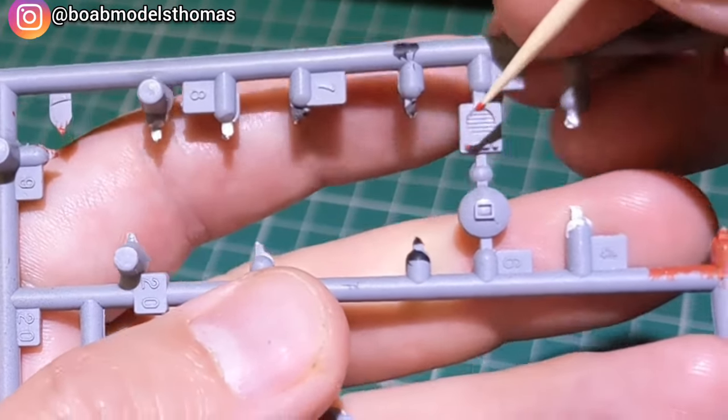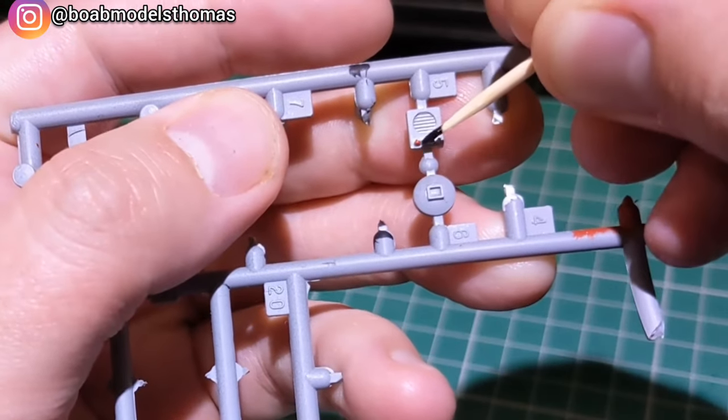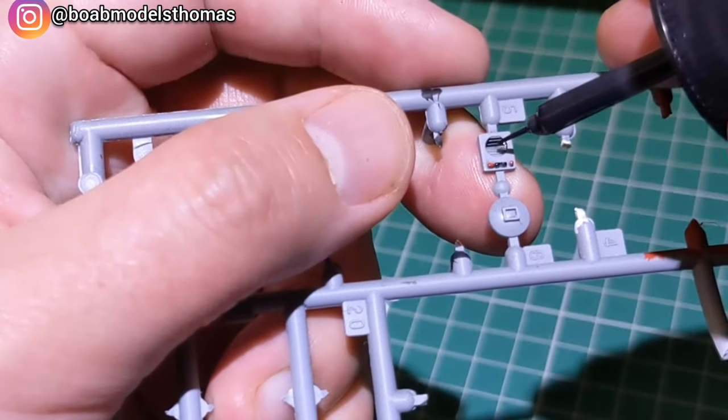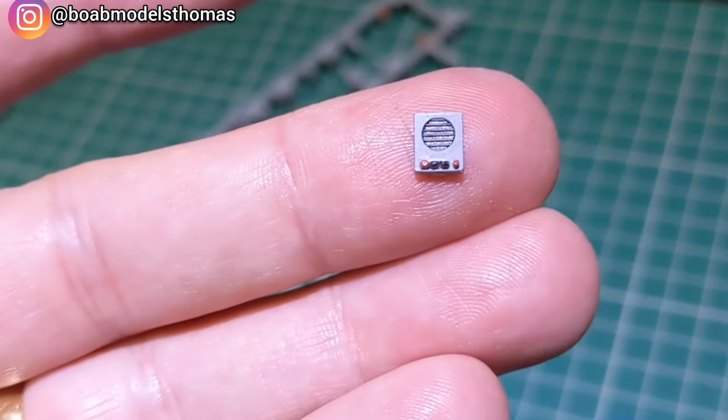There's this little intercom, which I painted in matte grey and then used some different colours for the buttons. I used a little bit of panel line accent to make the vent look like a speaker and give it a more realistic appearance.